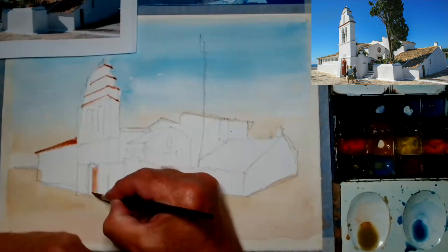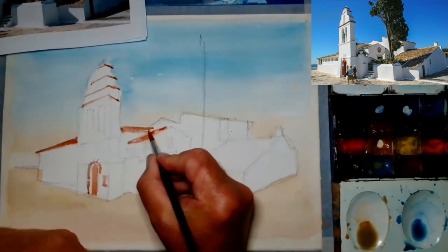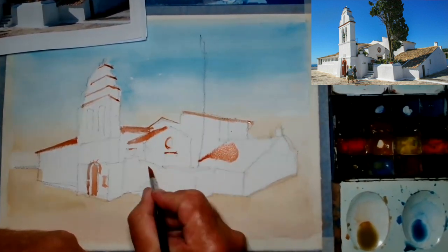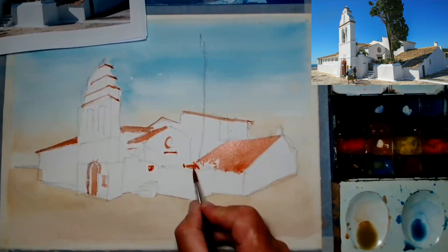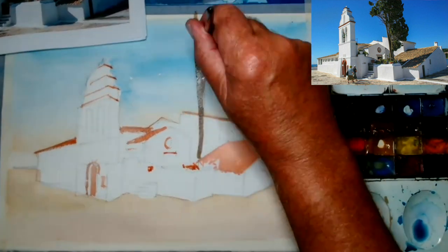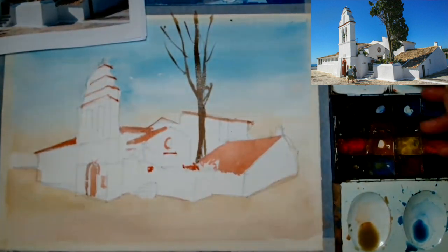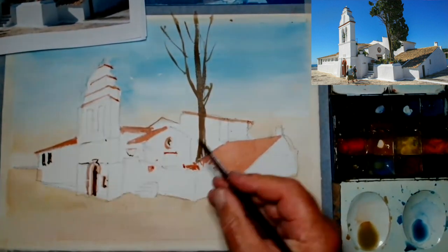We've done the first wash, and now we're going through a phase called calligraphy. I've got a really nice Rosemary & Co. brush here — it's a number eight sable, really nice fine point. It allows me to draw with the brush. The more you draw with the brush, the better it becomes. Otherwise you're just colouring in pencil marks, and you don't really want to do that.